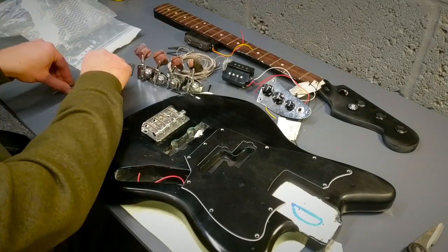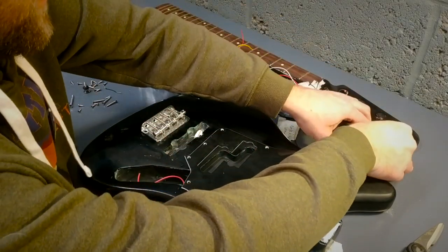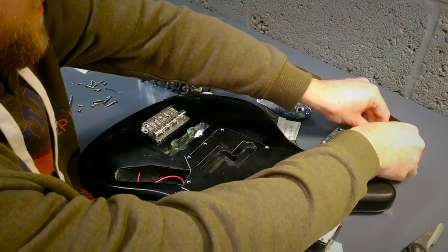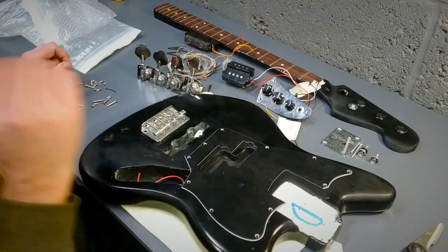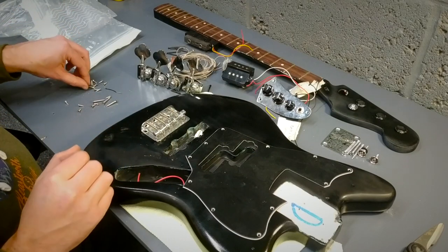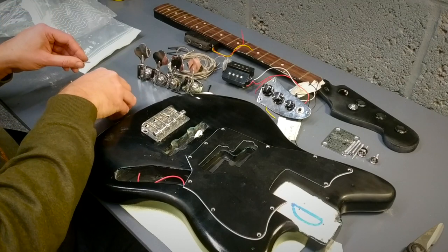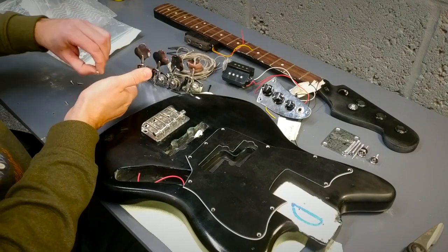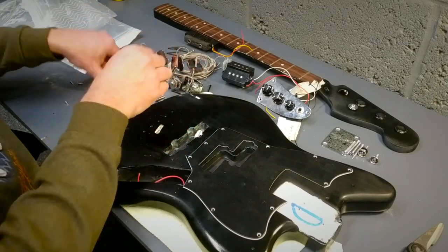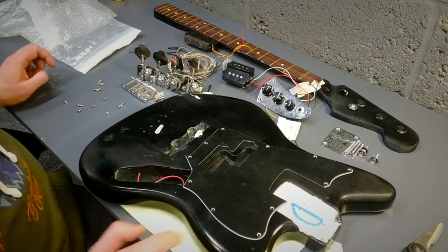We've got all the screws for the pickups. That's the screws for the neck with the Squier emblem on. We've got the strap buttons - both there. Actually, I've got some strap locks I may put on this, so I'll probably change them over. We've got all the screws for the bridge - that's done. A bit of wire that was trimmed off - don't need that. And then we've got all the screws for the pickguard.